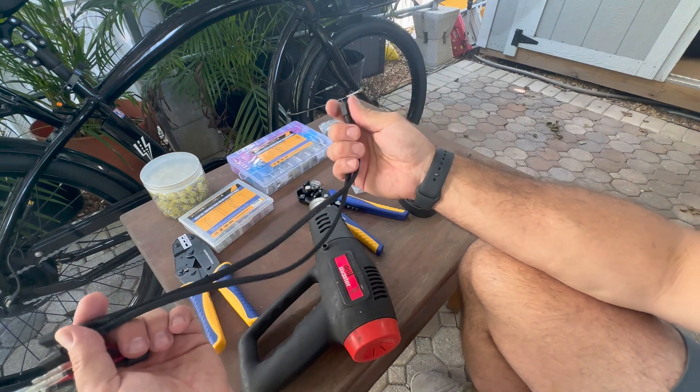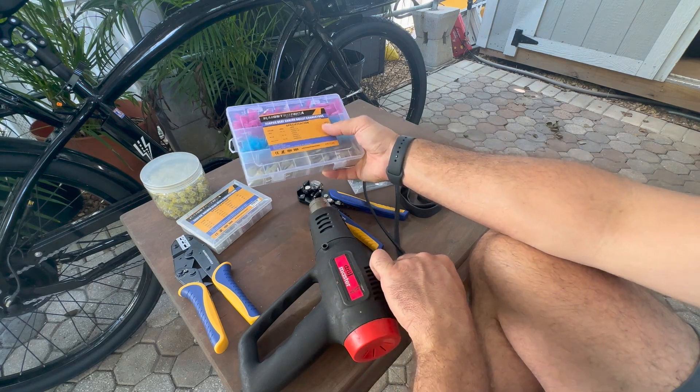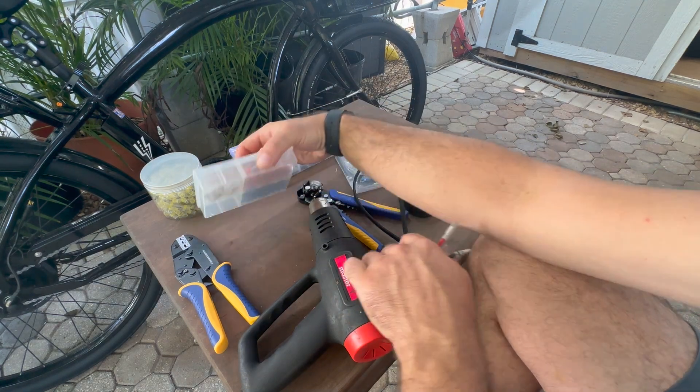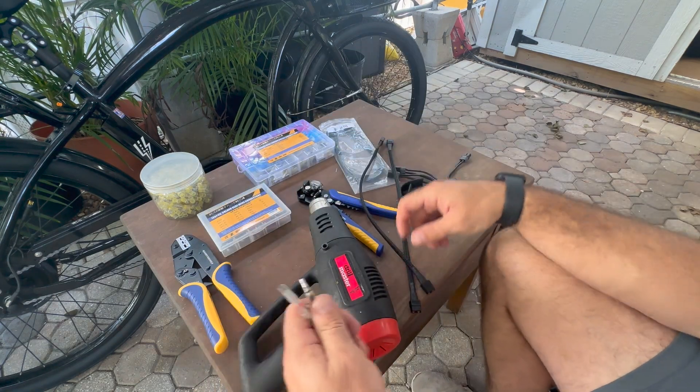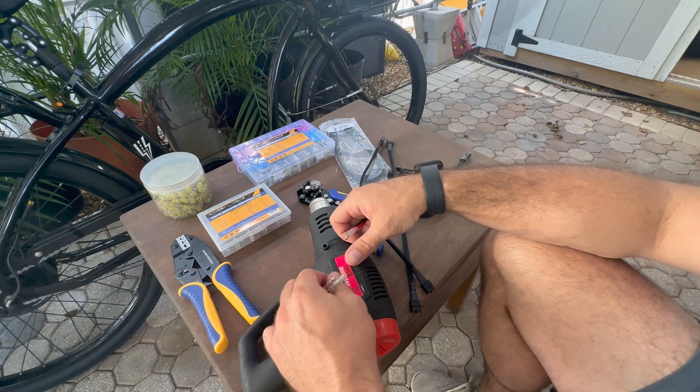We're going to take a set of our extension cables and modify them with some Hystronic bullet heads, and then we will solder seal as necessary any kind of extension and make some custom adapters for a friend of ours.